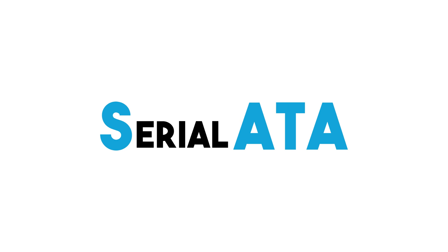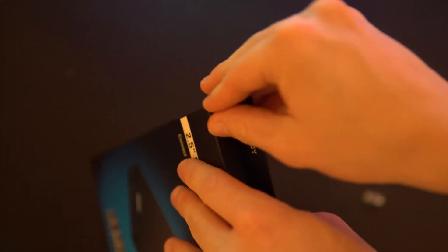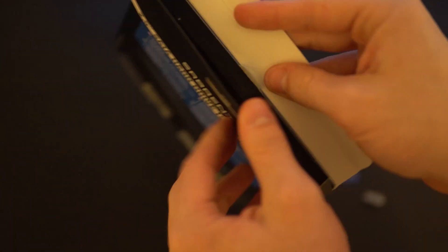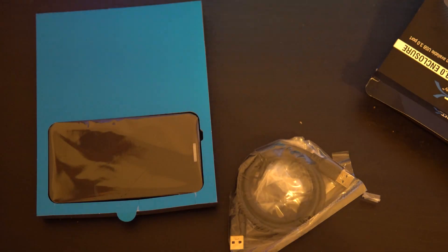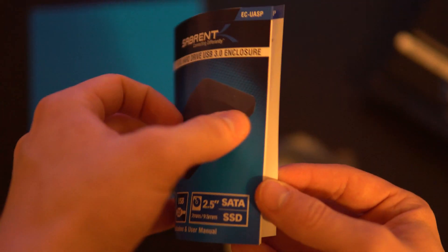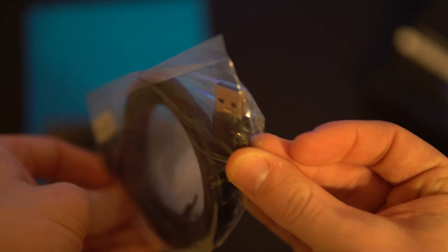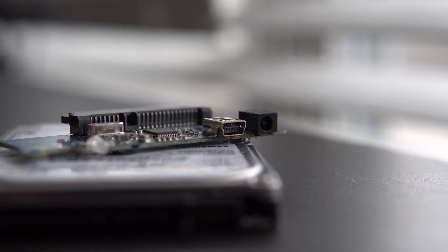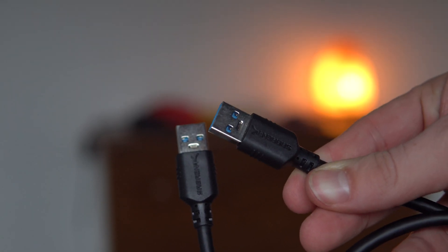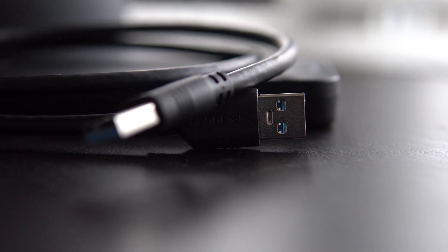SATA stands for Serial ATA, and all you need to know is this is the interface most drives use to connect to a computer. The unboxing experience wasn't even that bad for a $10 product. As I proceed to open the box the wrong way and drop all the cables and literature, the enclosure sits in a foam tray to protect it in shipping. Included is a quick start guide telling you how to install and set up a hard drive. Next is the male-to-male USB-A cable, which is interesting because all other drives I've had use some variation of either a micro USB or mini USB port. I kind of like the cable Sabrent uses because it seems less fragile if under any strain, and it's thicker in diameter so I don't think it will fray or break anytime soon.